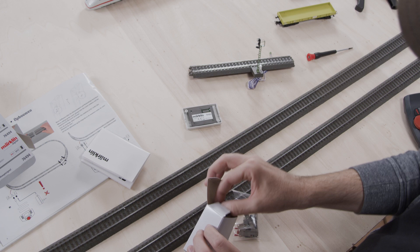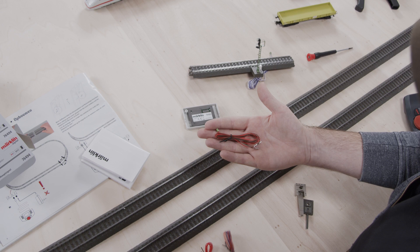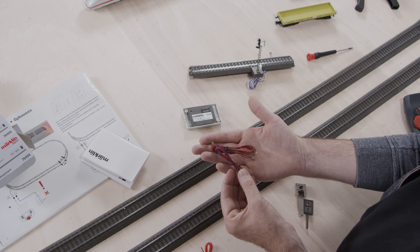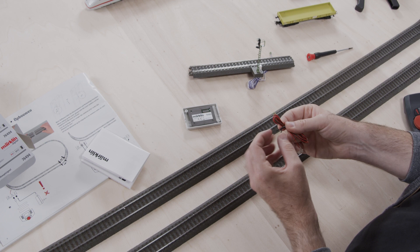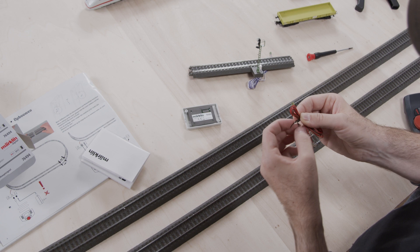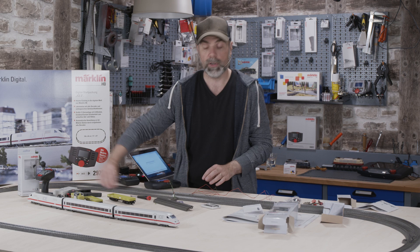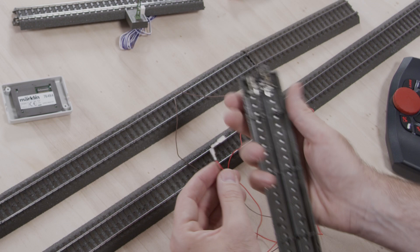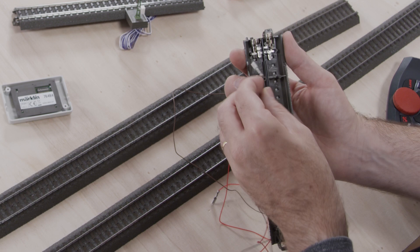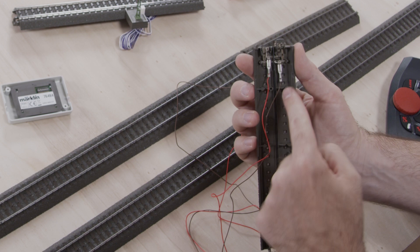Now this signal is programmed to address number five. Next step is connecting it — it's quite easy. Let's unpack the wires; there are several of them. This wire is required to connect the signal to the track current. There are more wires for advanced purposes, such as stopping the train automatically at the signal rather than by hand through the mobile station. For now, let's start simple. The color brown is for grounding, connected to zero, and the red wire — the track current — must be connected to port B. So red wire to B and brown wire to zero.